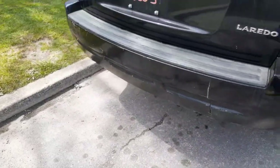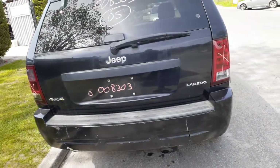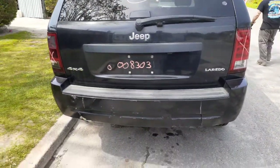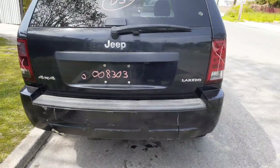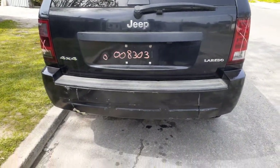Rear bumper is no good, you got a reinforcement there. Got a rear hatch, rear wiper, privacy glass. Both taillights are no good. Rear end is a 307, disc brake, 307 gear ratio.